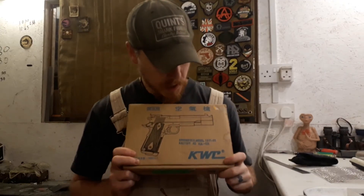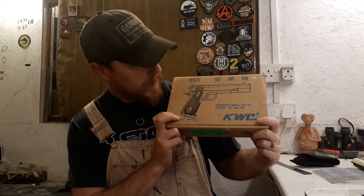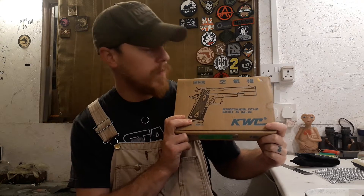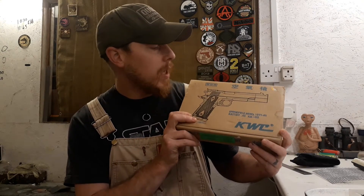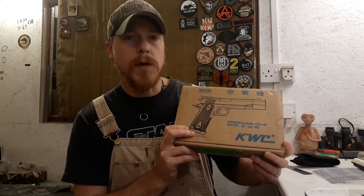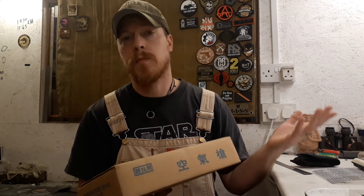This is a KWC 1911 Nastoff model. Nastoff was a guy — his first name was Steve, Steve Nastoff — and he made custom 1911s back in the 80s and 90s sort of time. Maybe earlier, I don't know, I haven't really looked that deep into it. He doesn't do them anymore. These are kind of like the old school cool of 1911s. There are still guys out there that do it, but it's a bit different now.